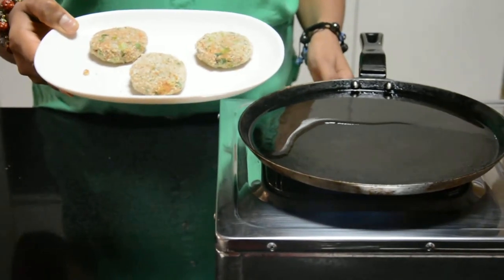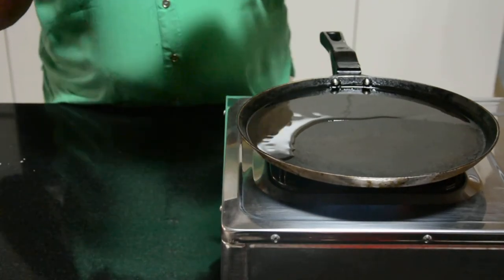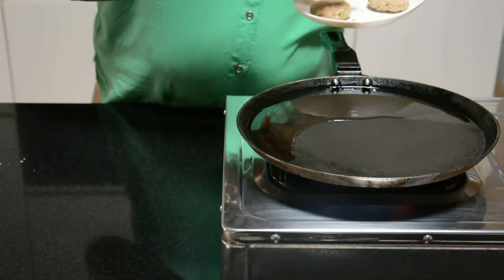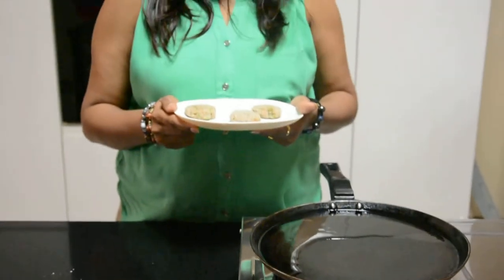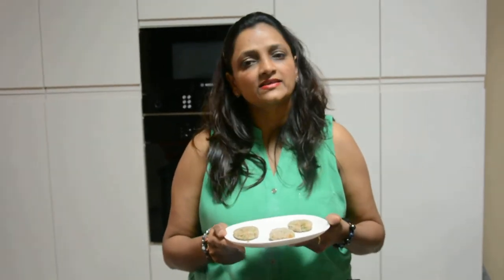After mixing it well, we need to put it on the gas. Now we can see that it will be warm, and then we will do shallow fry. If you don't do shallow fry, you can also do deep fry.